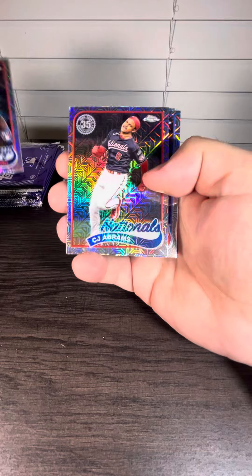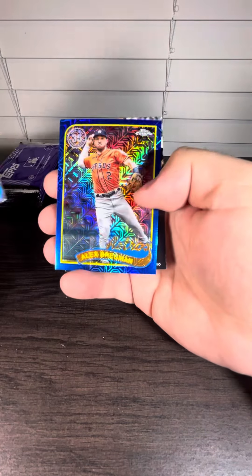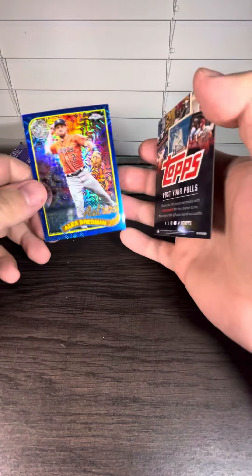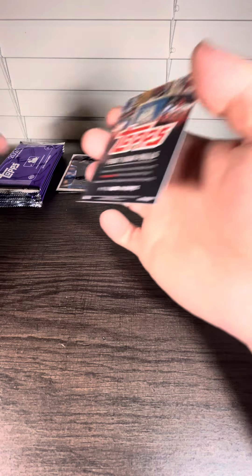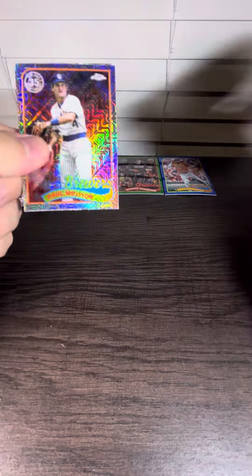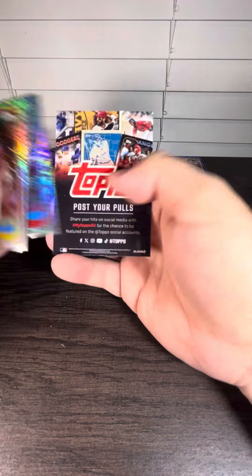We got a Junior Campanaro rookie card. Nice, we got a blue coming up — Andre Dawson, and that's Alex Bregman. The numbers are actually on the front — that's out of 150. So three packs, two numbered cards.